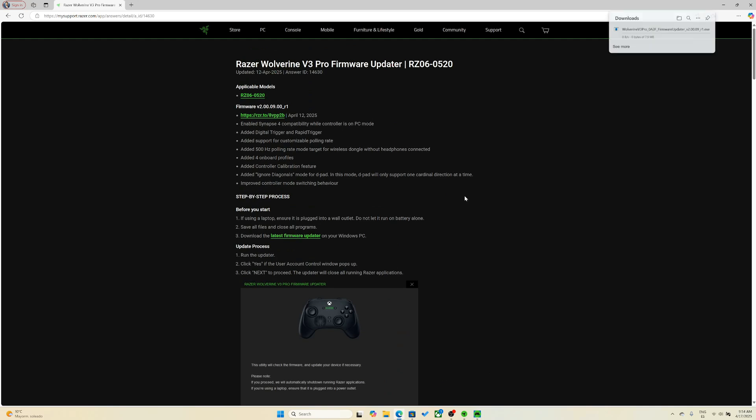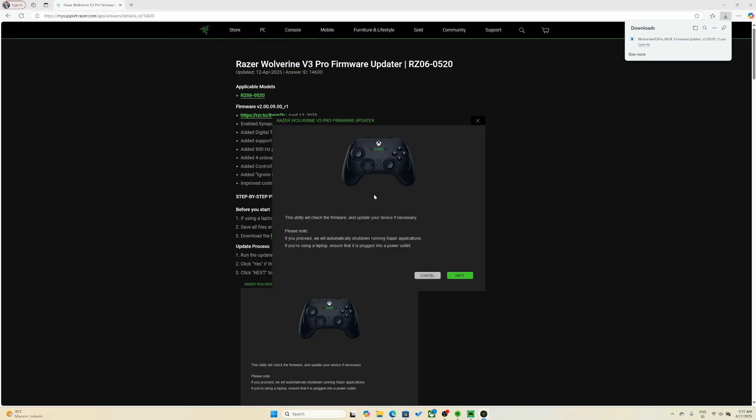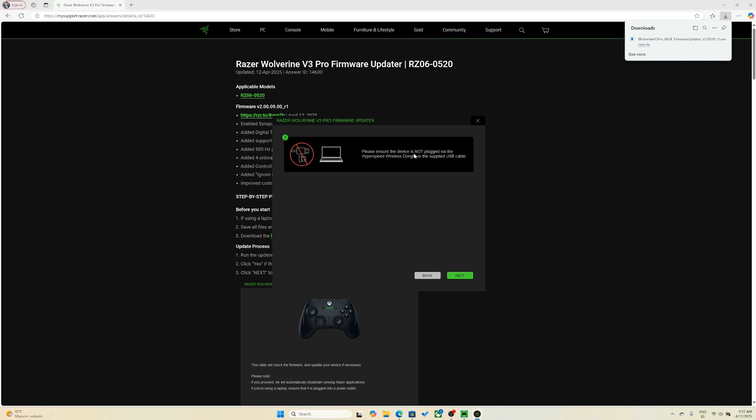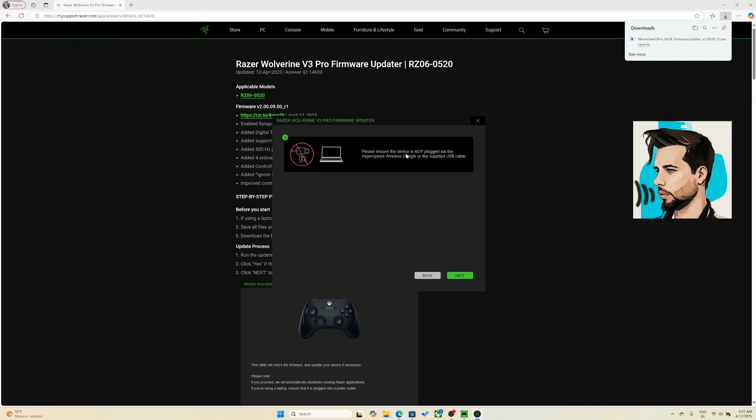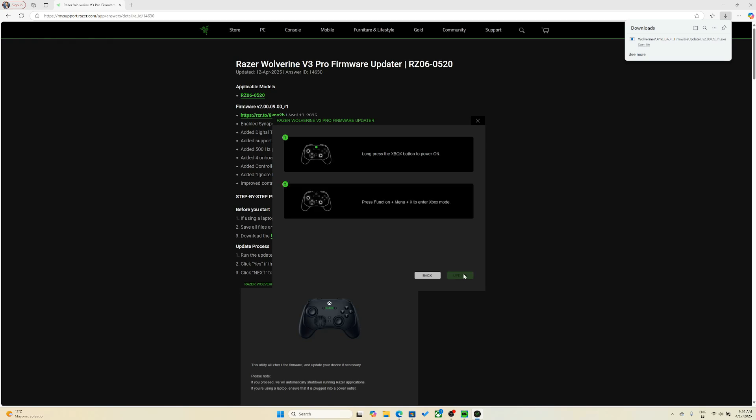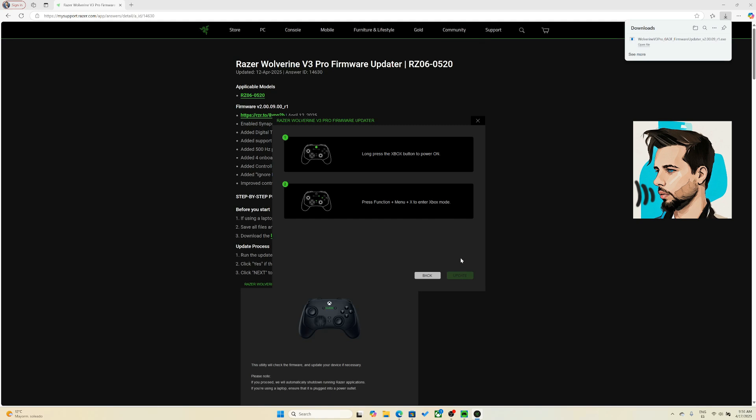Let's start the download and open the file. The important point here is that we don't have the controller yet connected to our PC. Now we plug in the wireless dongle.